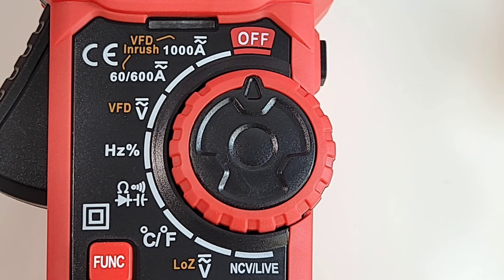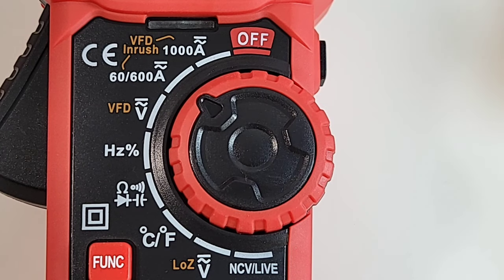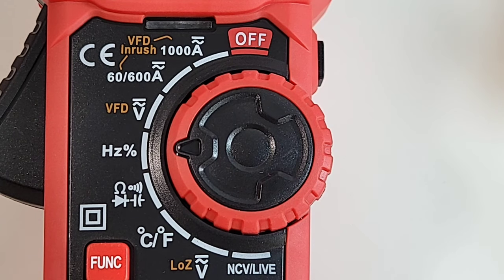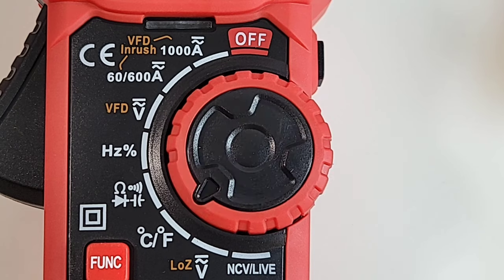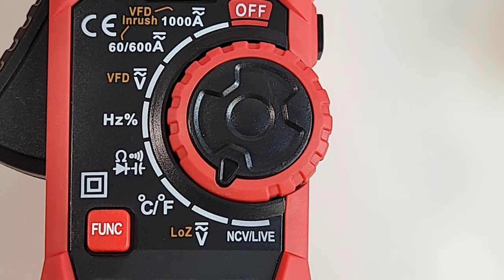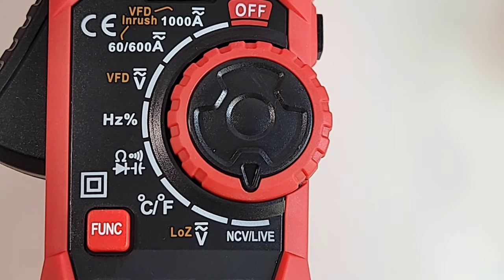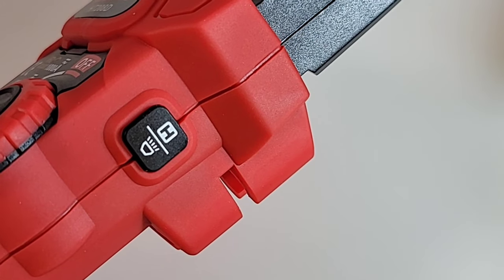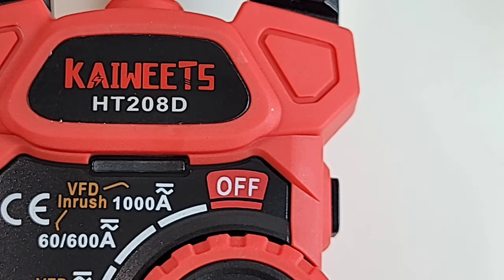Taking a closer look at that selector switch starting at the 12 o'clock or off position: 1,000 amps maximum AC-DC; 60 to 600 amps AC-DC; AC-DC volts plus variable frequency drive filtering; frequency and duty cycle; resistance, continuity, diode, and capacitance; dual temperature Celsius and Fahrenheit; AC-DC voltage including low Z; and finally, non-contact voltage and live detect. We have one main function selector, range switch, max/min, and a relative/zero. On the side of the meter, we have one-touch hold and flashlight. At the top, one LED for NCV as well as continuity.